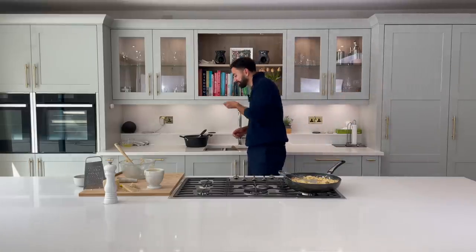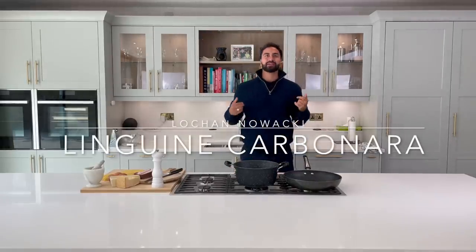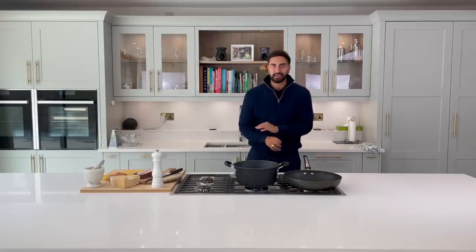Best carbonara I've made. Hello guys, episode three — I'm very very excited about today's recipe. It's a classic, it's one of my absolute favorites. It's the one and only — drumroll please — carbonara!